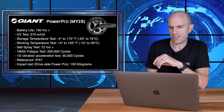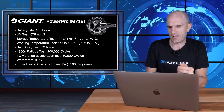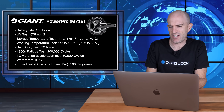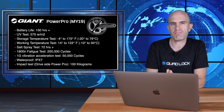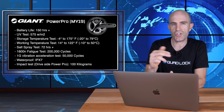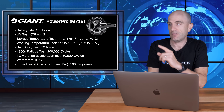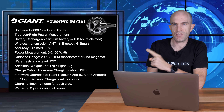There's a UV test listed — no idea why. Storage temperature, working temperature, salt spray — no idea why there's a salt spray claim. 1800N fatigue test, 1g vibration acceleration test — again, no idea. Waterproofing is IPX7, which is pretty standard, and there's an impact test on the drive side of 100 kilograms. I have no idea what angle or context they've tested that at, but those are the stats on the Giant website.